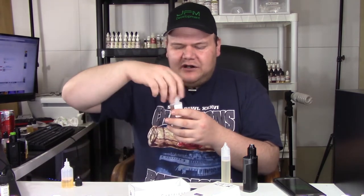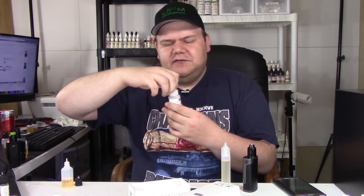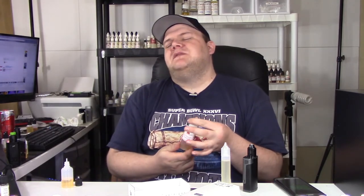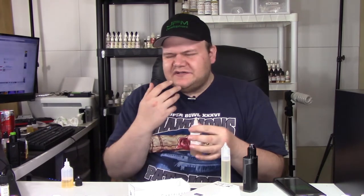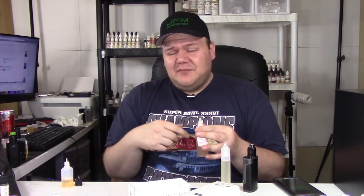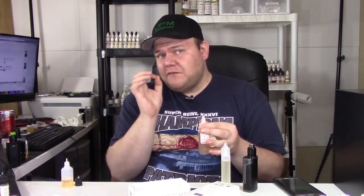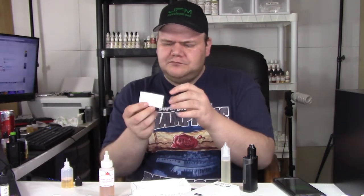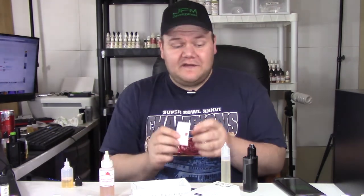I'm going to put the cap on and taste a drop on the back of my hand. Oh yeah, it's so good! Even when you taste it, you can taste the peppermint and the white chocolate. The best part is this is a great standalone flavor. From tasting it on the back of my hand, it tastes creamy — you can actually taste the creaminess of the white chocolate right away, and then you get the peppermint. Very good.